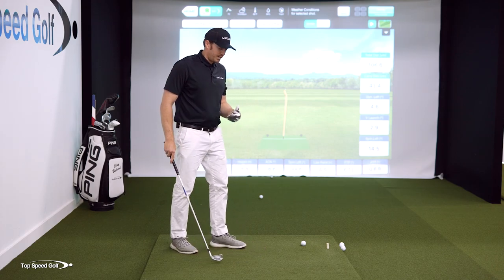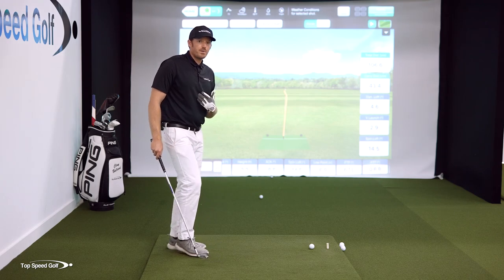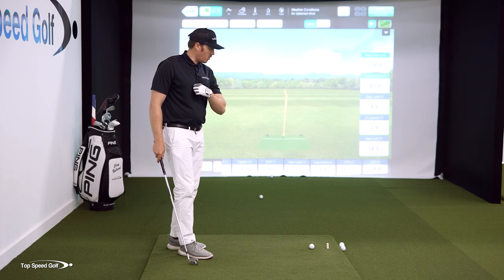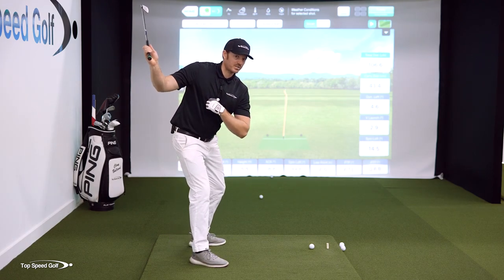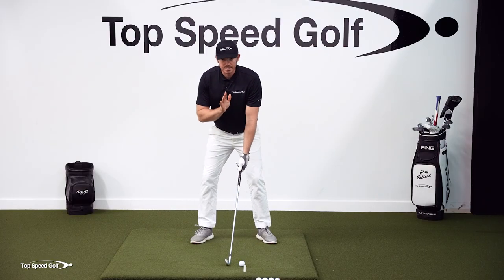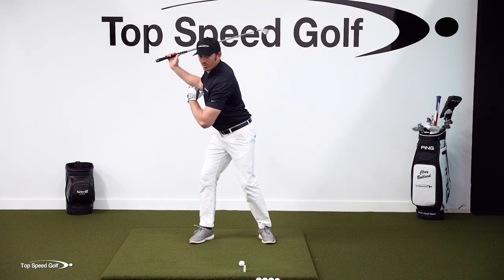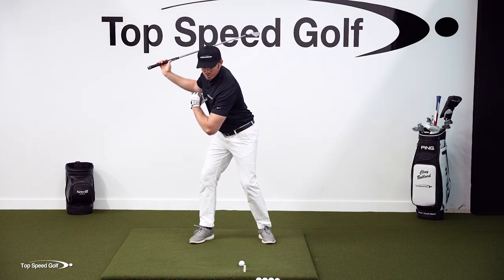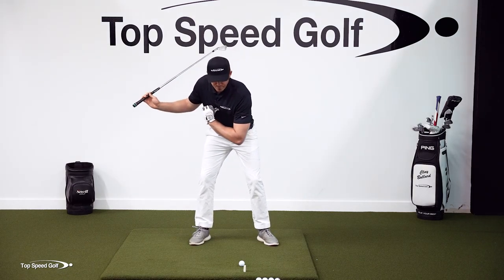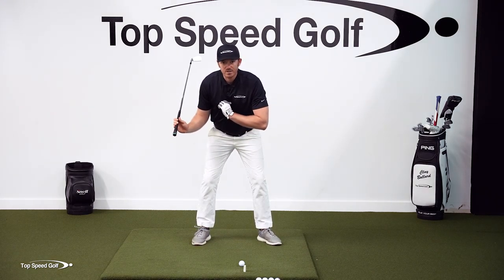So how do we apply this to our full swing? It's really this simple. When we're making our downswing, we are going to really over-exaggerate in our minds this chest getting closer and closer to the ball. We want to do this on our downswing. Ideally, we're going to stay about the same height on our backswing, then on our downswing, we are going to cover the ball with our chest as much as we possibly can — even feeling like our chest is completely over the ball.